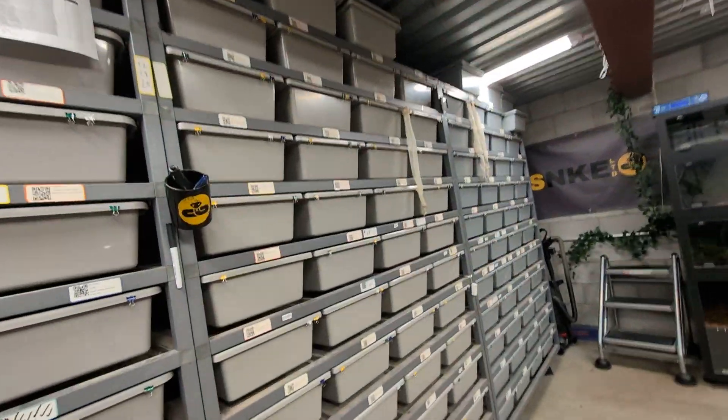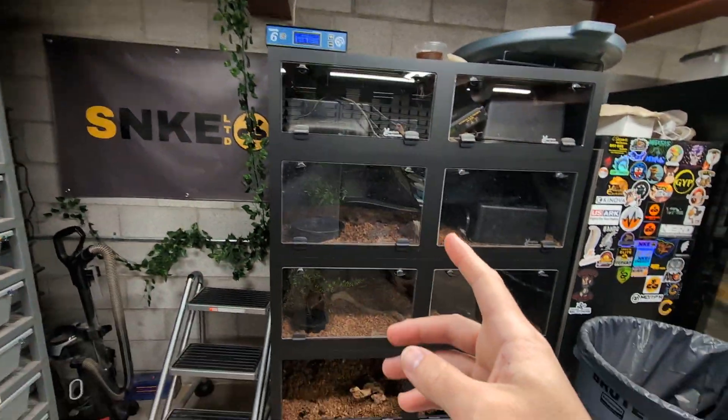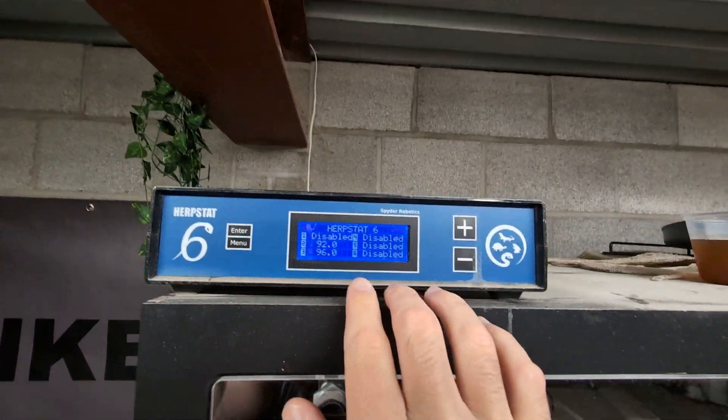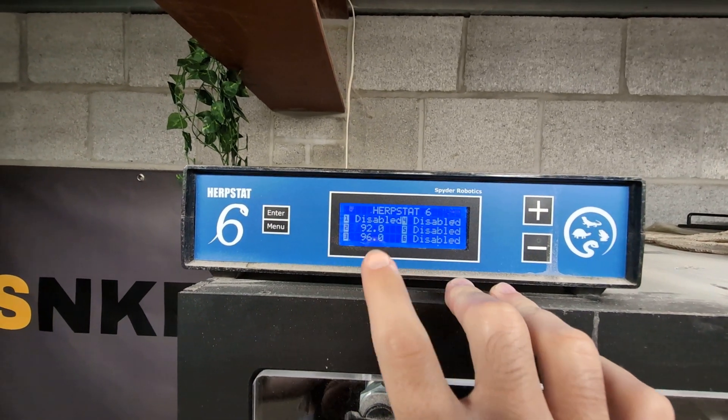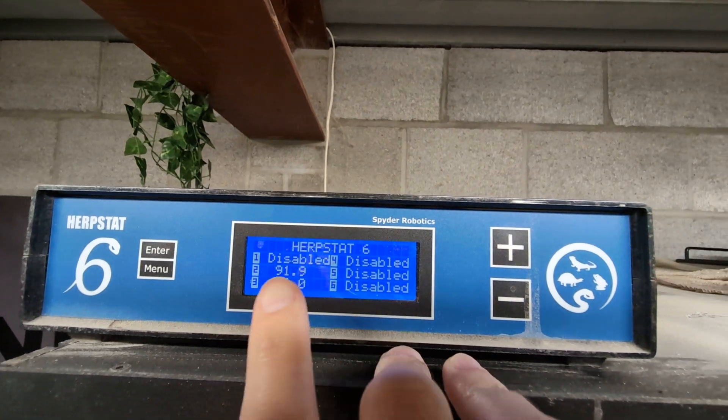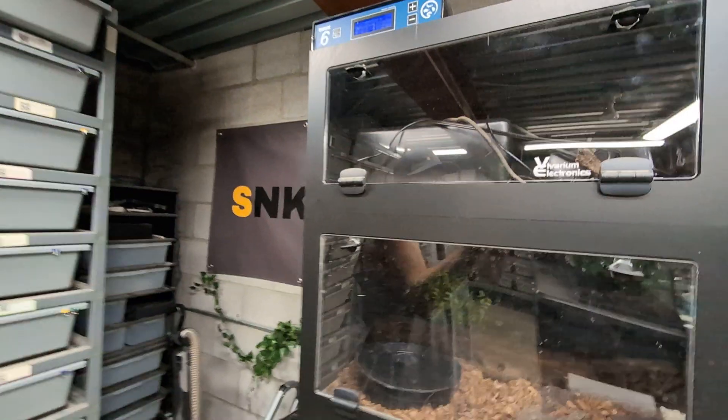I could keep the VE stuff as backups for other things. This is a Herbstat 6, which has six probes — as you can see, I only have four enclosures here and I'm only using two of them right now, so the other probes are disabled, which is nice. There are definitely a lot of perks to using the Herbstats over the VEs, and the price isn't even that much different model to model. If you find Herbstat or VE thermostats at a good price from somebody getting rid of them in good shape, I wouldn't refuse them. But for me personally, moving forward, I am going to switch to the Herbstats.